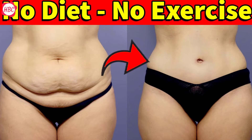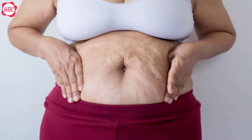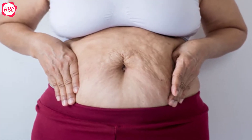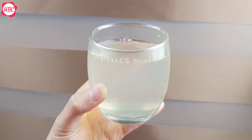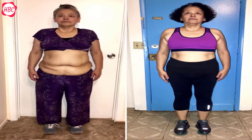Does 1 cup of this drink lose belly fat quickly without diet or exercise? Belly fat is something no one wants to have, but if you are having it, don't worry, I have great news. This homemade drink recipe will help you get a flat belly without exercise or diet.